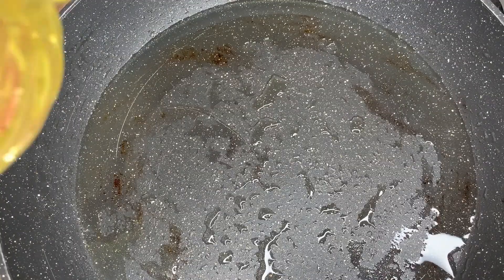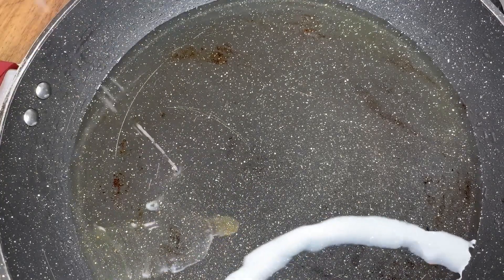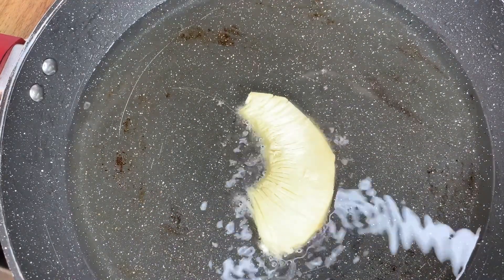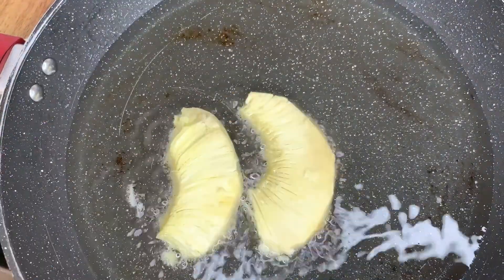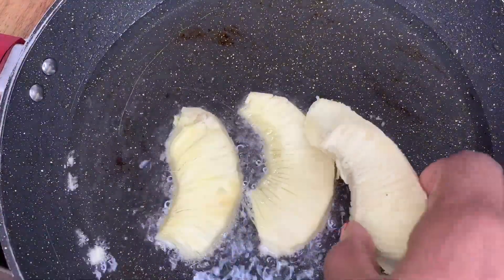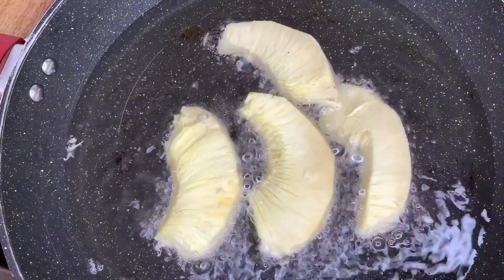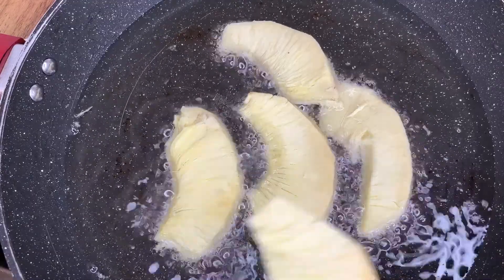In the same pan I'm adding a bit more oil and going in with my breadfruit. You've got to be tender with that breadfruit — it traveled all the way from Jamaica! This will take about three to four minutes on each side.